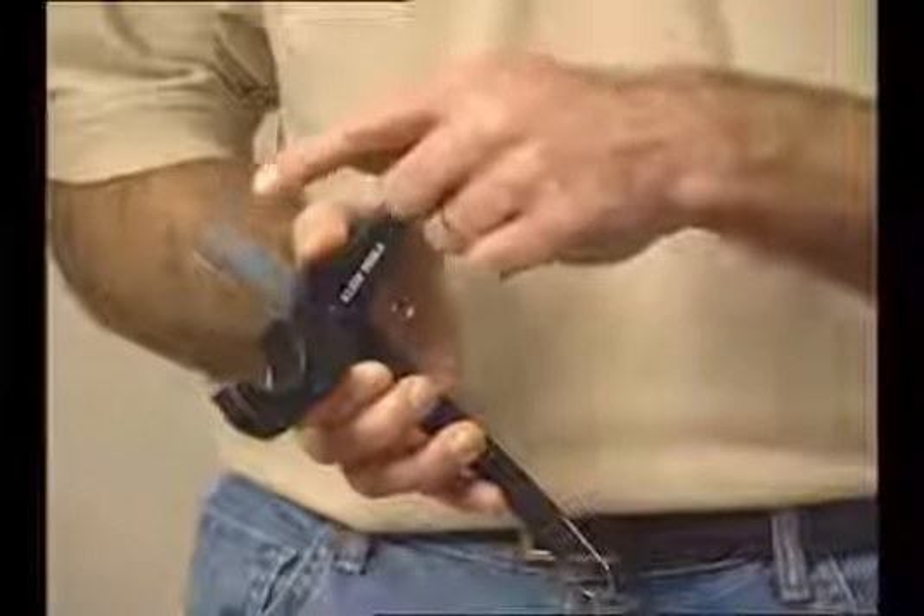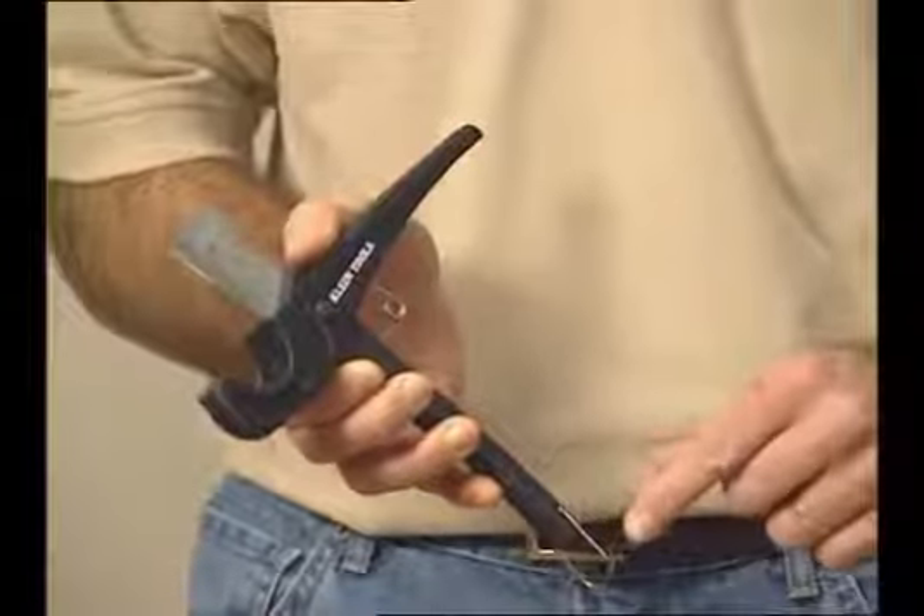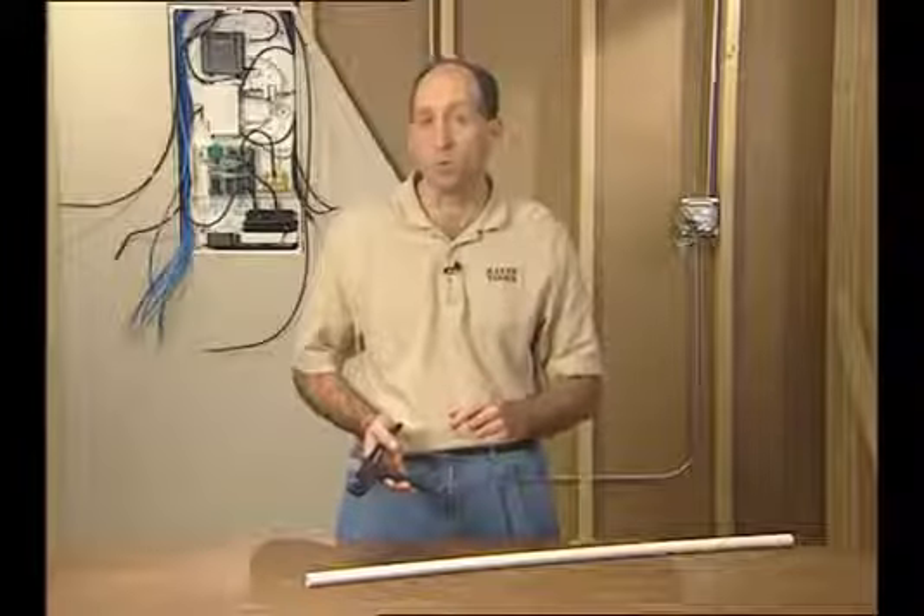It has a reversible blade, which basically doubles the life of the tool. It also has a loop at the end of the handle, which helps keep the tool closed when not in use.